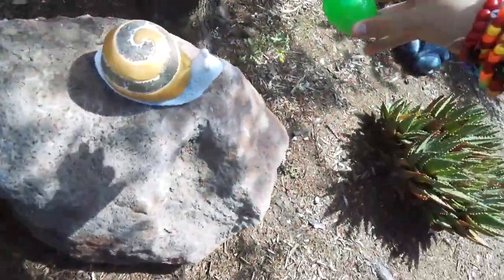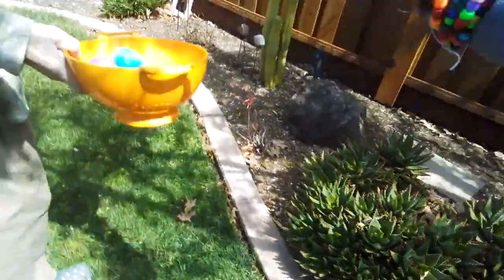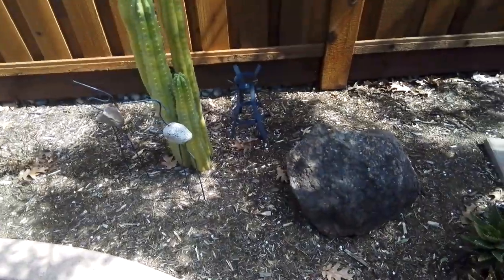Maybe I'll put it by the snail. Yeah, I know where you're going. It's actually my first time doing this, guys.